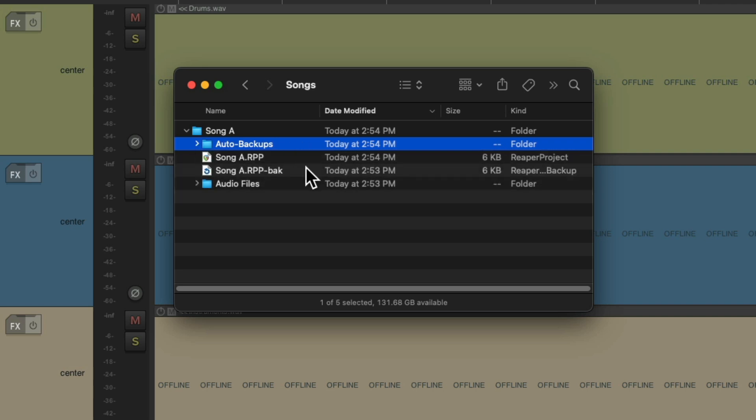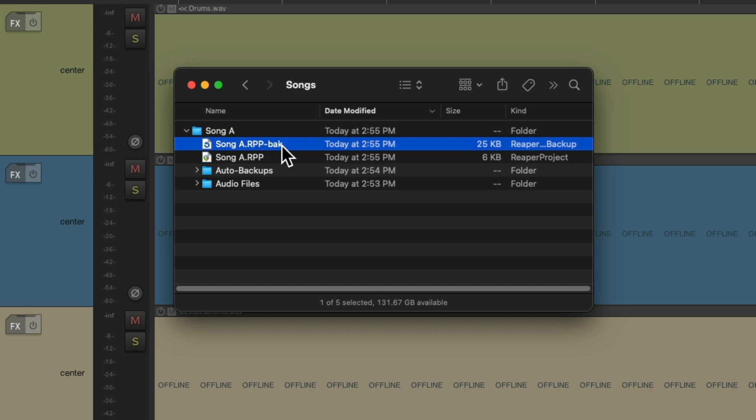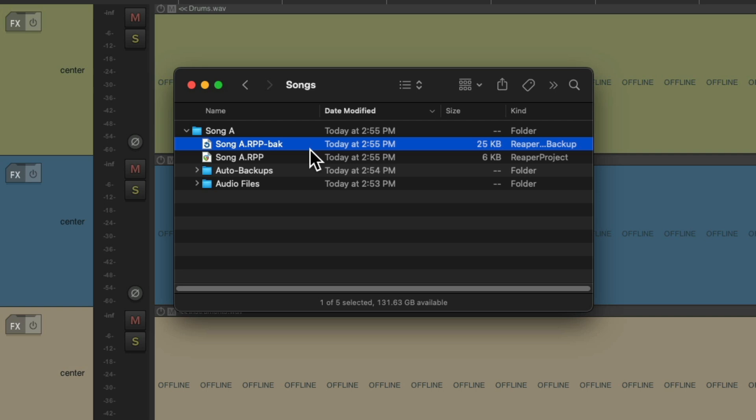And if I keep hitting Save, this file is going to get bigger. Let's check that out — I'll save it three times. Now we can see the backup file is much bigger than the original, because it's actually multiple backups in this file. If we double-click it to open it, Reaper gives us options of which version we want to reopen. So every time we hit Save, it's adding a new project to this file, but we still have the original over here — it's backing up the old file there while updating this one.